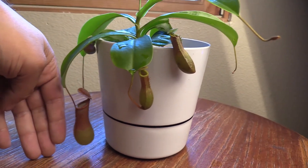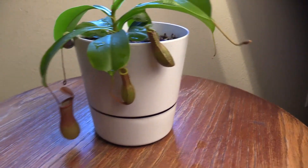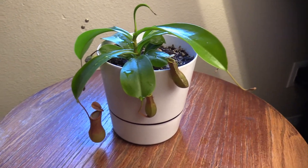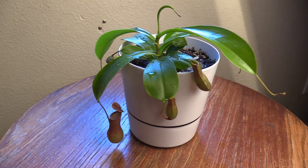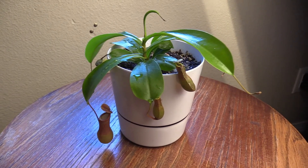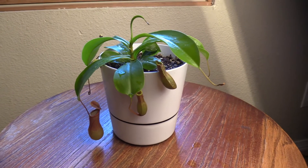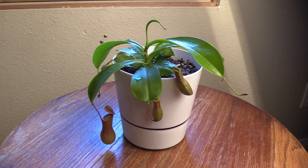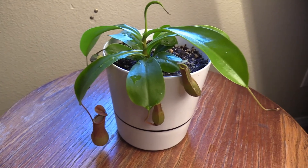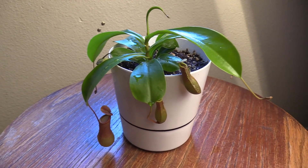Just to give you an idea — there's my hand, so you can see how big that pitcher is getting, pretty close to a finger length. Thanks a lot for stopping by. Go ahead and subscribe to the channel if this is something you think is cool and you'd like to see this plant continue to grow. I'm really excited about the growth on it and I'm excited to see what the next 30 days bring. Make sure to check out my website, carnivorousplantshub.com — I've got all kinds of content on there including how to care for Nepenthes, Venus flytraps, and Sarracenia. Thanks a lot guys, hope you have a good one.